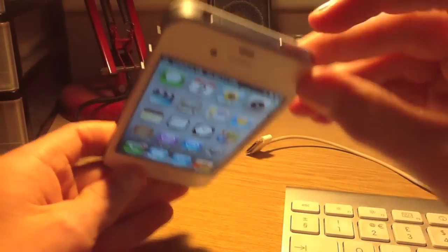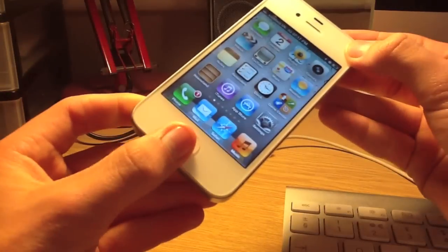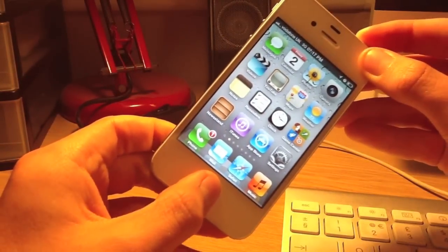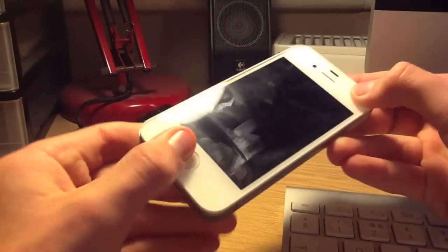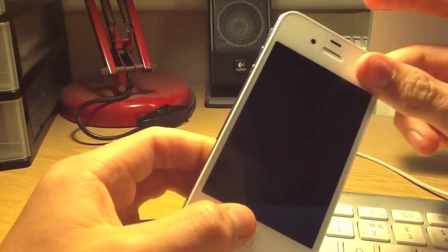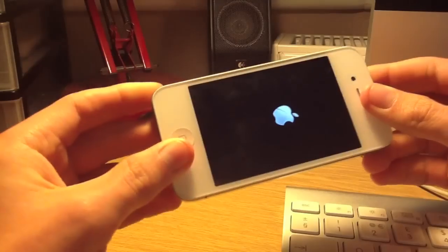You hold this lock button and the home button together. You ignore anything that comes up on the screen such as the off switch. It should turn black so when you press the home button nothing happens. You just hold down the lock button as you would to turn on your phone. It comes up with the Apple logo as if it is turning on.